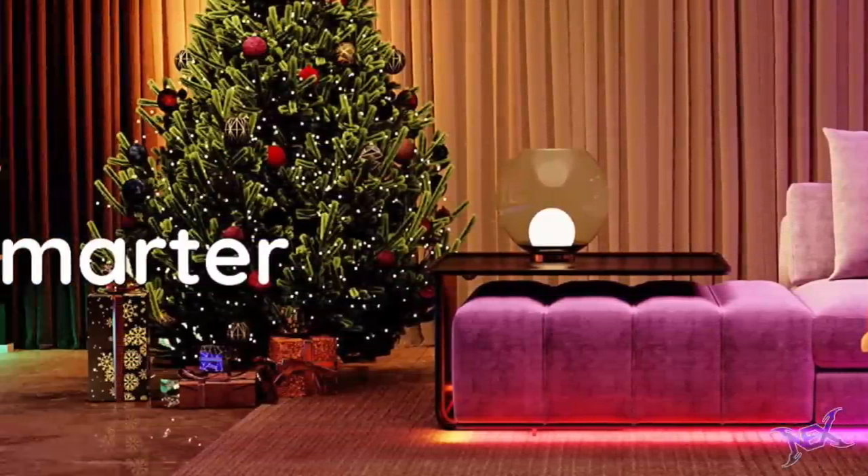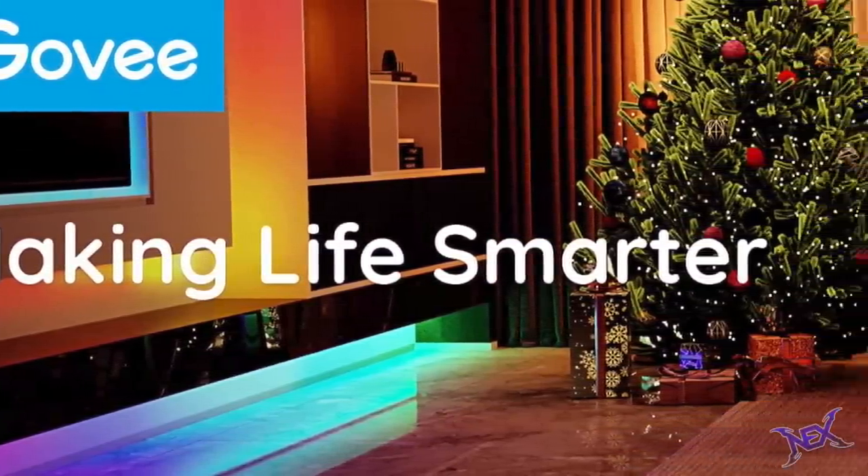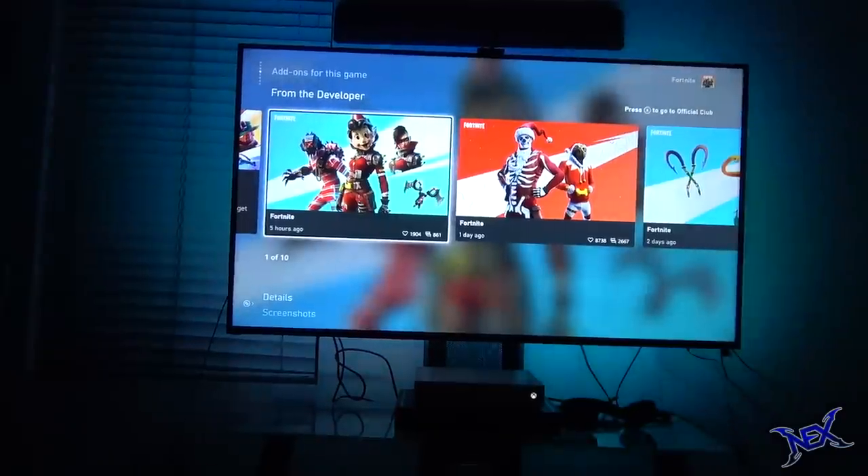Hey there pranksters, just want to let you guys know that this video is being brought to you by Govee, always making life smarter. Stick around for the whole video so I can show you guys how cool these Govee TV backlights are.